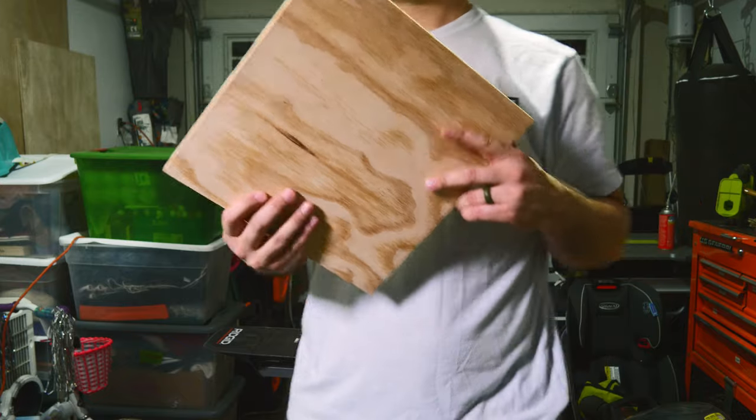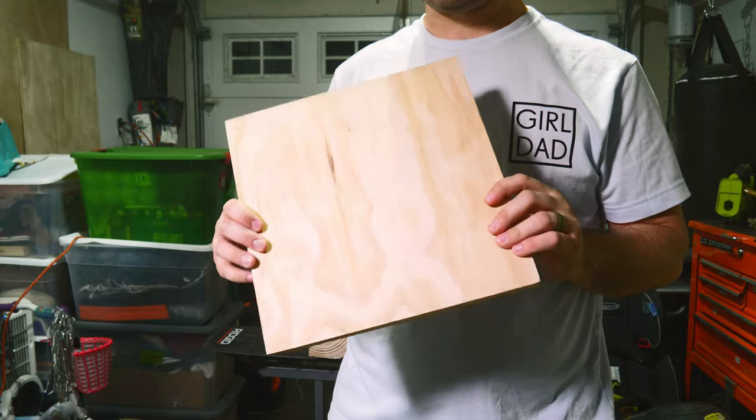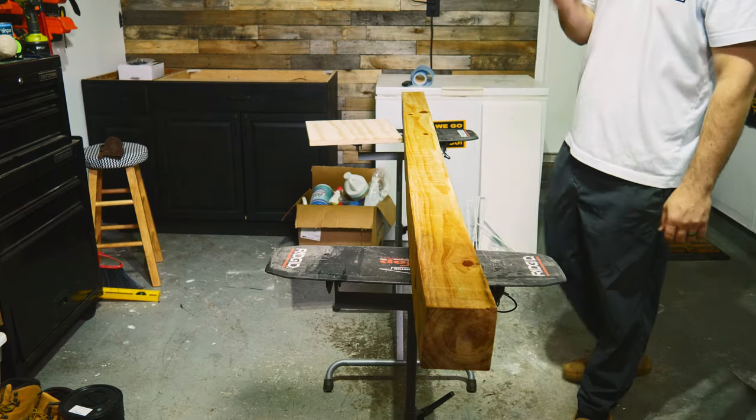I had a bunch of these 12x12 boards laying around, so I figured I would use one as the base for this project. We'll get back to that in just a moment. But first I wanted to give it a good wipe down and make sure that there was no sawdust left on it before I started painting.